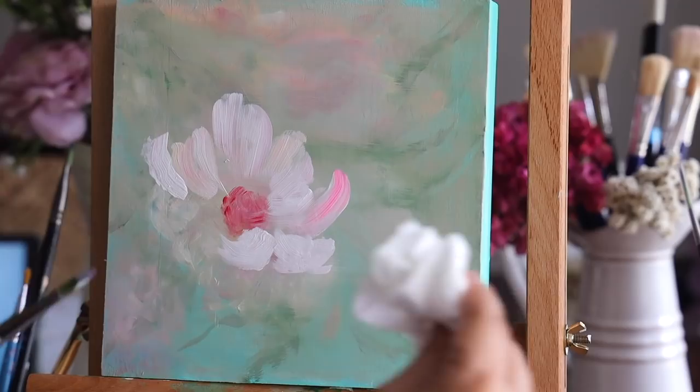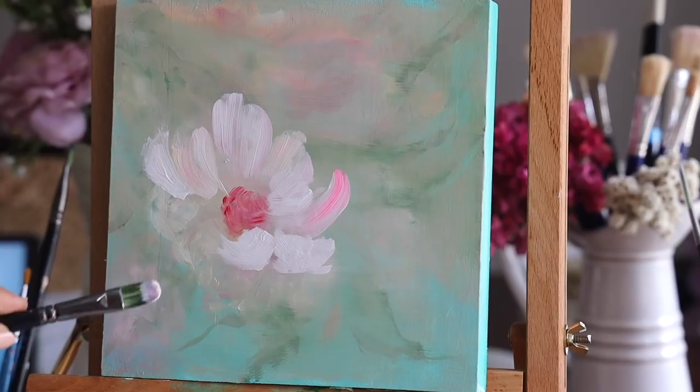My reference image is right in front of me, so it makes it really easy to get the colors and the petal direction. Everything becomes easier if you have a reference image or a reference object right in front of you.